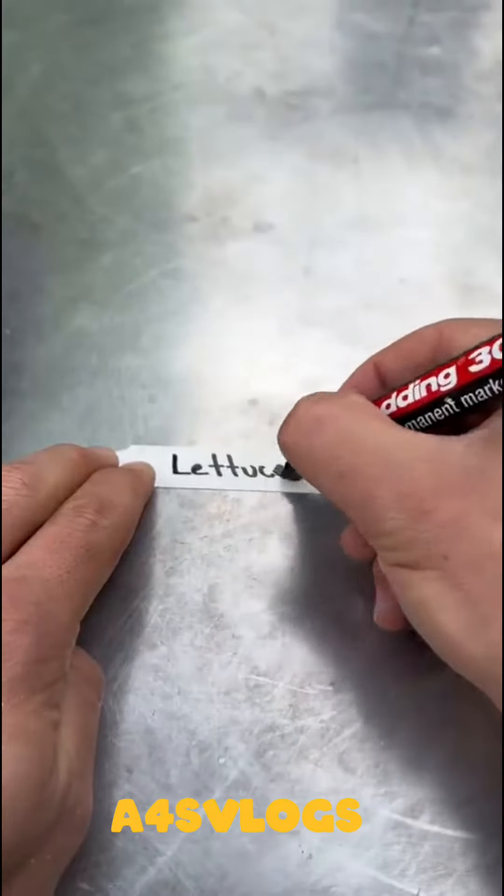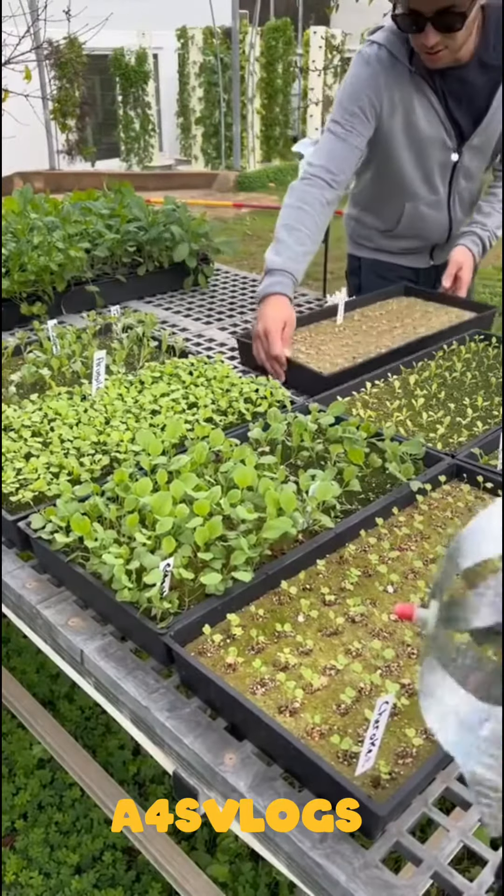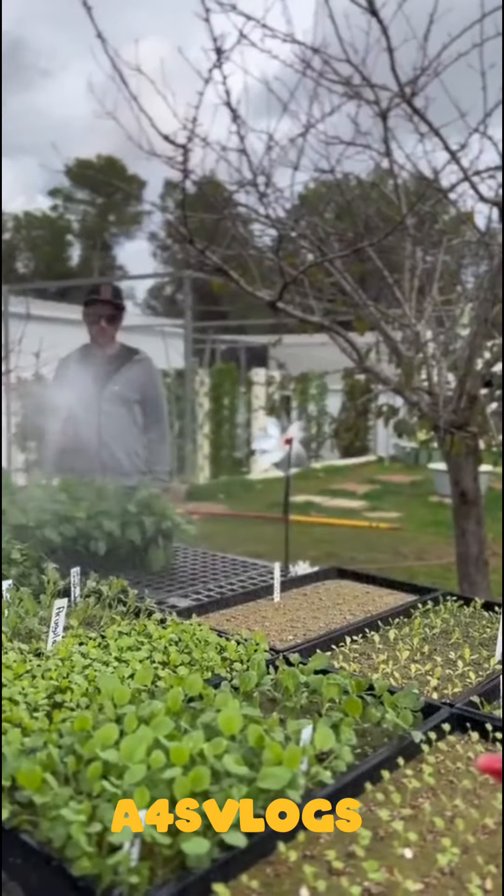Next, we're going to label our tray in order to be able to easily identify the seedlings once they've germinated. Lastly, when growing outdoors, water your seedlings twice a day for optimal results.